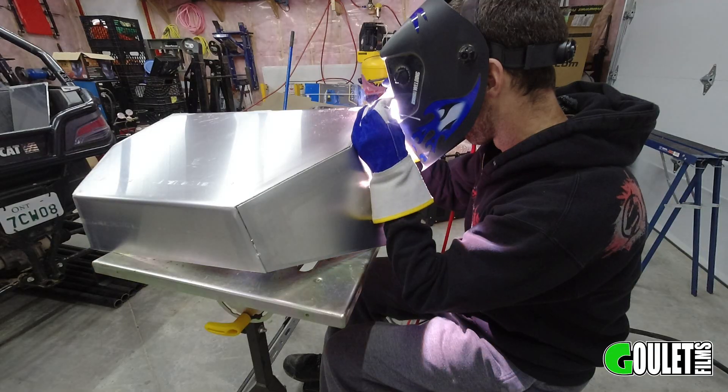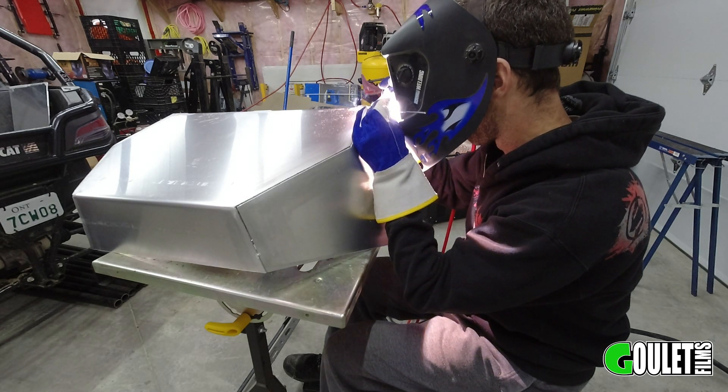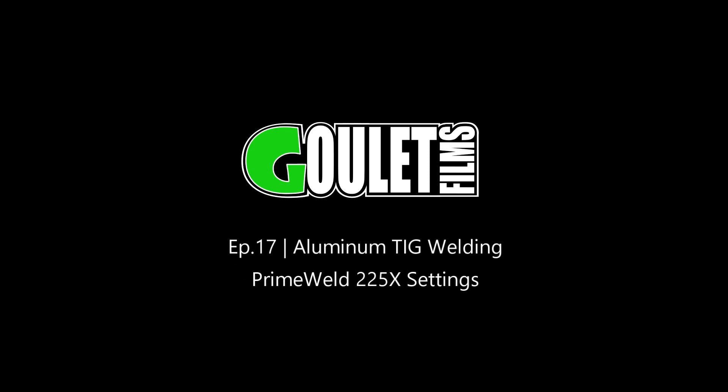What's up YouTube? Welcome back to the channel. Thanks for joining us here. Today I'm going to be doing some aluminum welding, and at the time of shooting this video I had never ever welded aluminum, so if I could do it, you could do it.